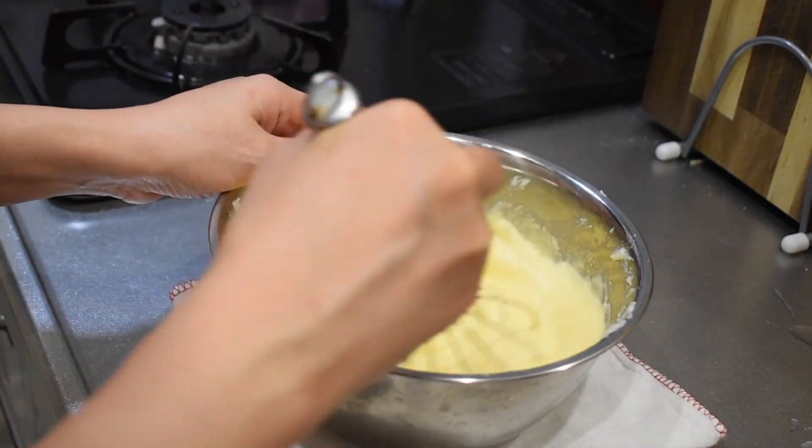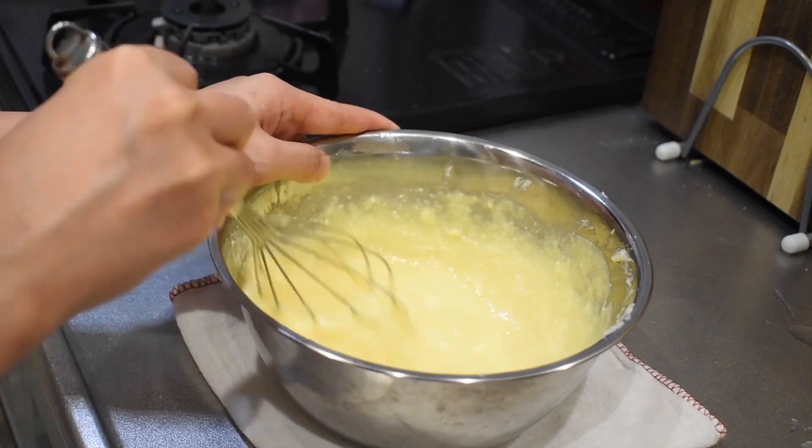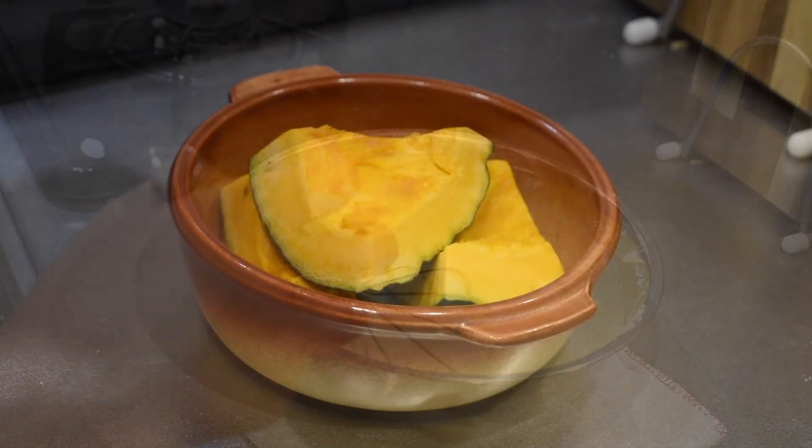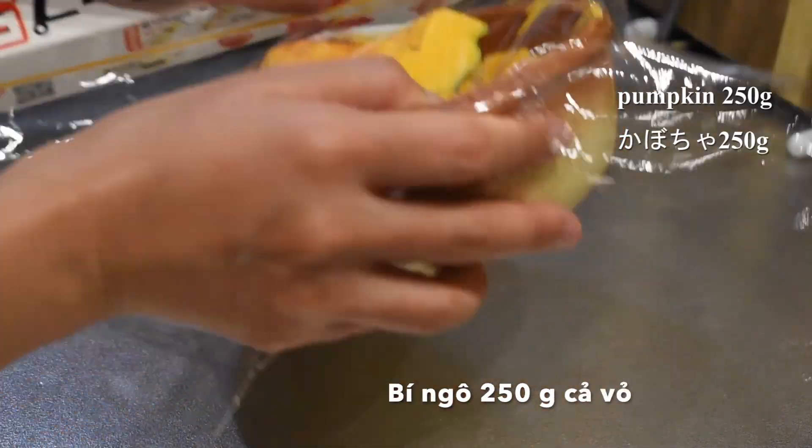I'm going to add some of the ingredients that I have to use. I'll take a small bowl of rice. I'm going to cook a bowl of rice.